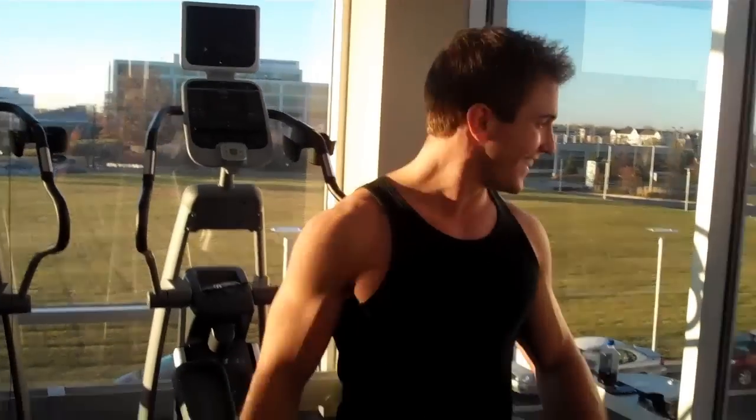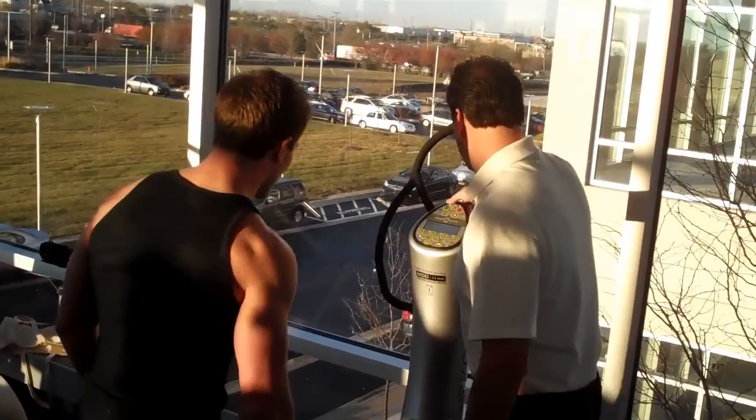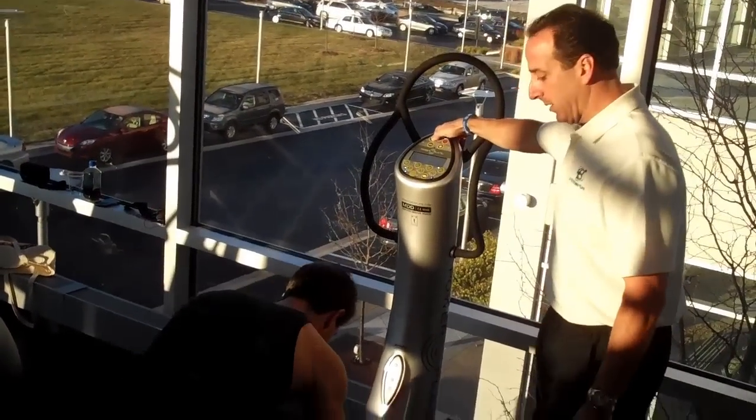I'm pretty excited. So as many as I can? As many as you can do in 30 seconds — each one for 30 seconds with a 10 second break. All right, let's go.